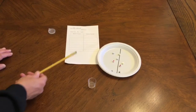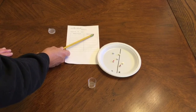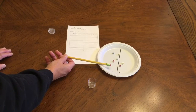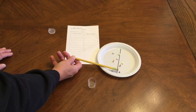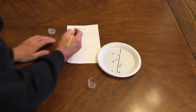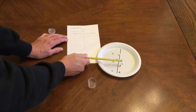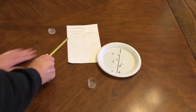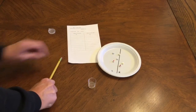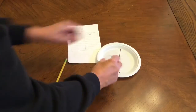Then I'm going to count how many cubes are on the left and how many cubes are on the right. I put an L here for the left side and an R for the right side. On the left side I have four beads, so I'm going to put a four there. And over here I have two, so I'm going to put a two. So I know that four and two make six. After I do that I'm going to put all the beads back in my little cup and do it again.